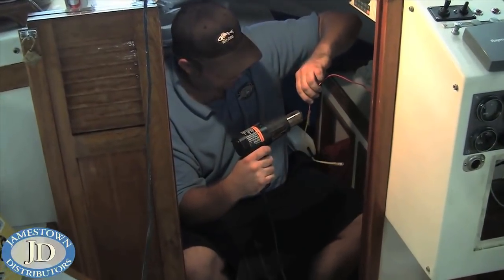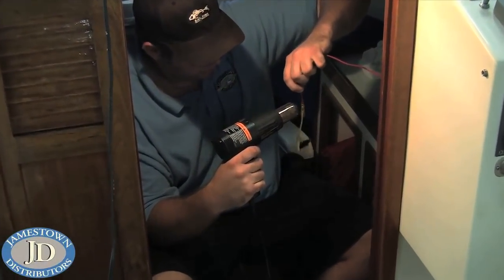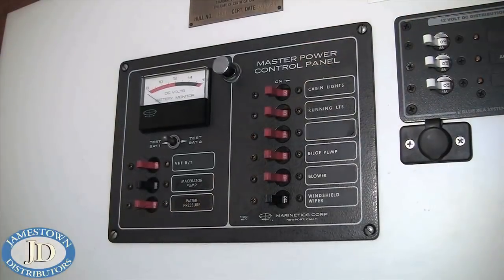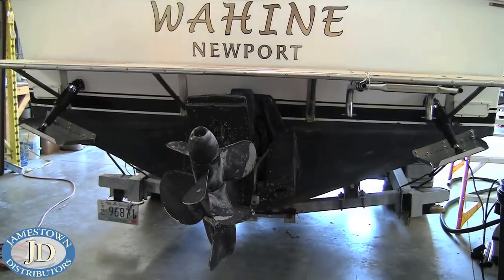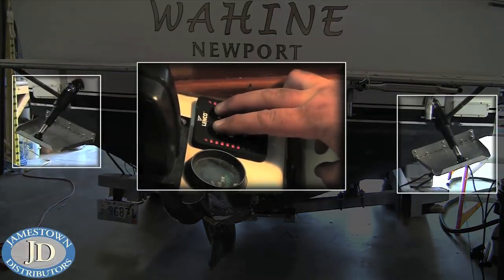Connect the red power wire to a circuit breaker or 20-amp fuse. Test them both for full range of motion and the project is complete.